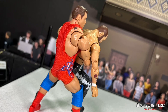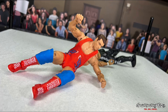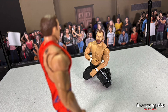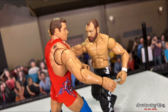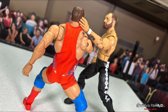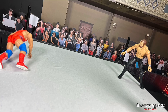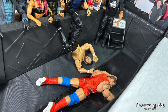Moxley works his way out, but Angle goes for a German — Moxley wiggles out and Angle drops him on his head anyway. Angle plays to the crowd. Moxley gets up and gives Angle the finger, antagonizing the Olympic gold medalist. A smack to the face — he's telling Angle he wants a piece. But Moxley smacks the hell out of Angle, back and forward, left-right-left. A huge lariat sends Angle down to the mat. Moxley sizes him up — could it be the regal knee? Moxley from across the ring — knee to the face, both men sent into the barricade.